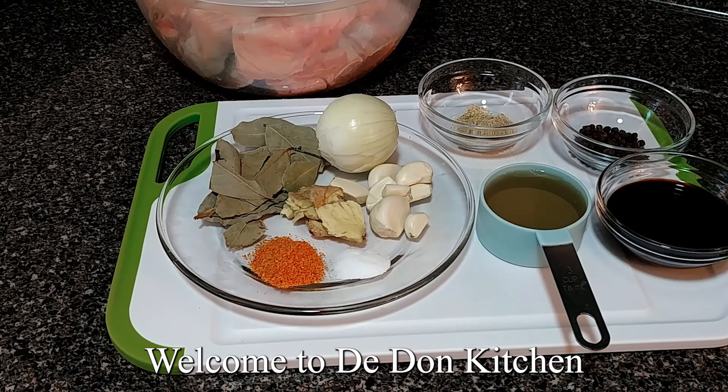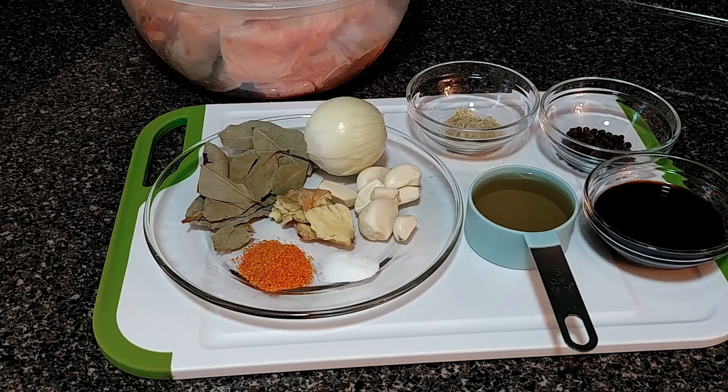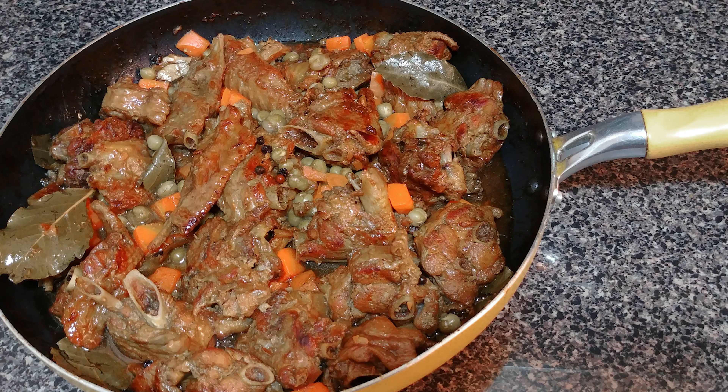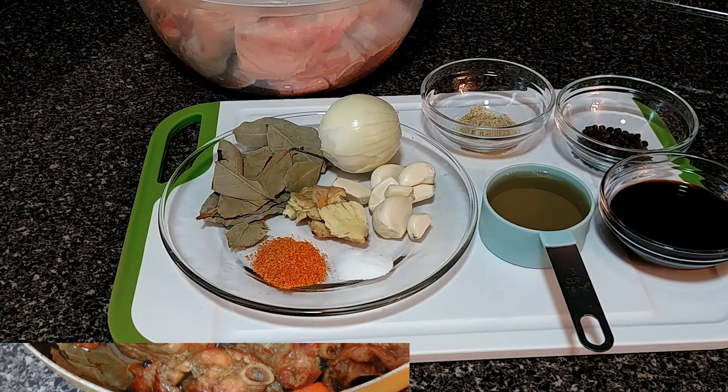Welcome my beautiful people to D-Done Kitchen. Guess what guys? I'm going to cook turkey wings adobo. So let's dive into this.